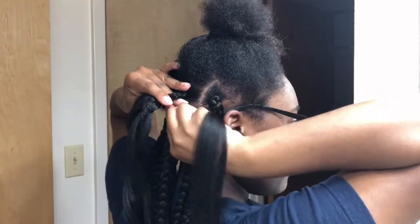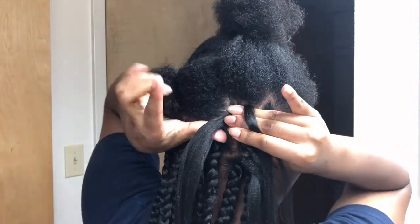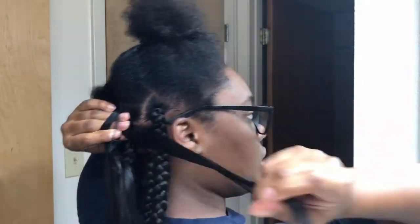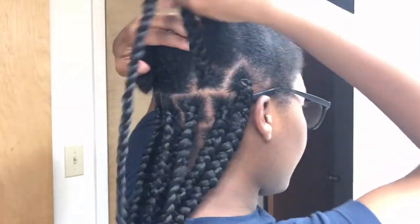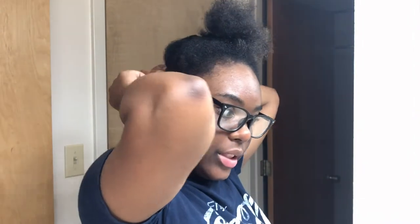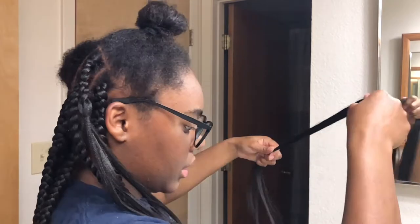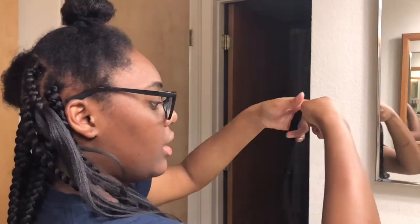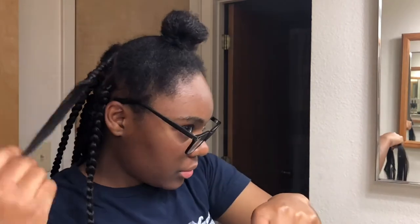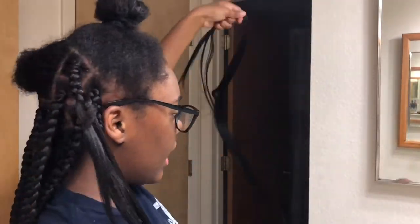I'm going to braid it under — you don't have to bring it around, just do your regular braid. This is how I learned to do box braids and I've been doing it ever since. I think I started when I was like 12 years old. It's able to move around — nothing really to it. This is how I make sure my braid thickness is all the same: by going off feel. You can feel if something is too thick. If it feels a little too thin, just add some more hair.